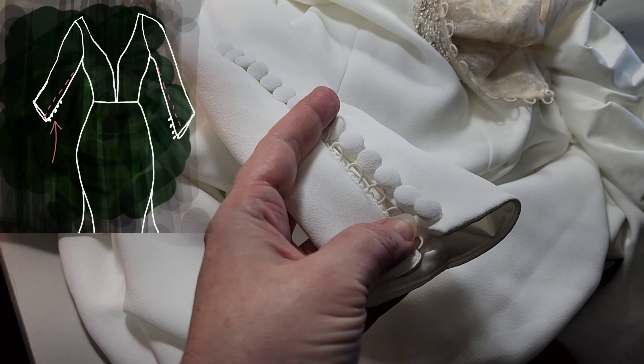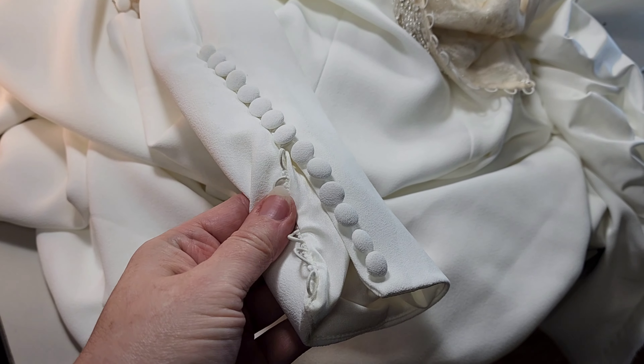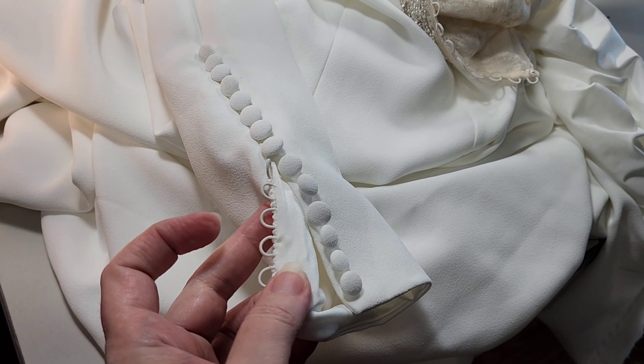Welcome back to Bridal Sewing Techniques. Today we're going to talk about how to take in the lined buttoned sleeve of a crepe wedding gown.